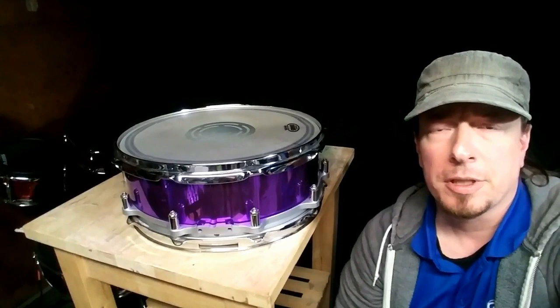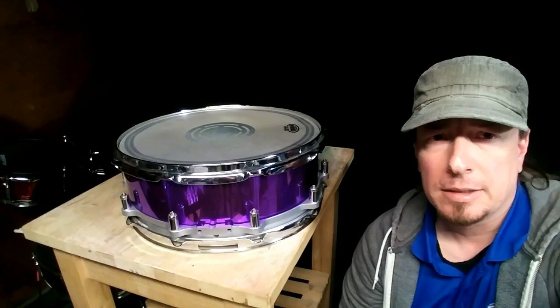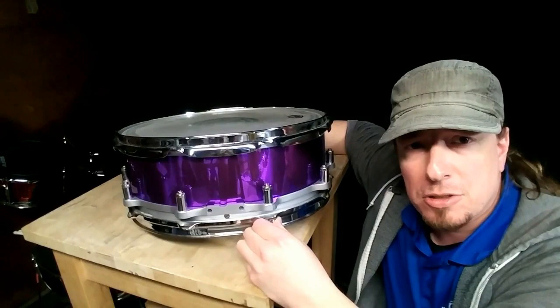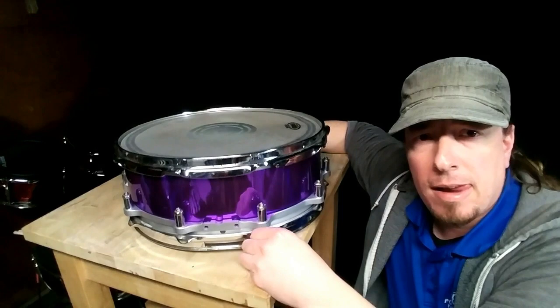Here's the drum mocked up with the chrome wrap. I think it looks all right — I don't know if I'll keep it, I might swap it out for the sparkle. Actually, on camera that actually looks pretty good. But for now, we have to move on to the next problem.